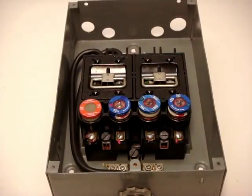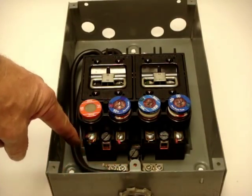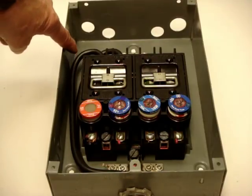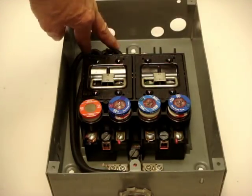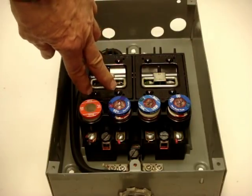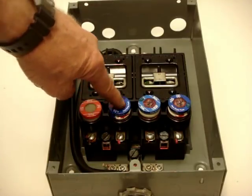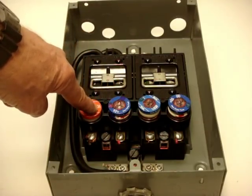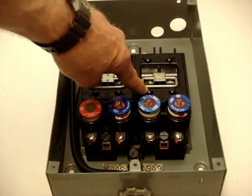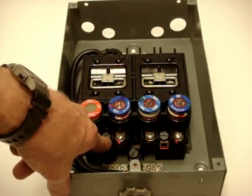This is what the fuse box looks like with the cover off. The power came in from the bottom in this particular installation from an apartment building, comes into the top of the main fuses, comes through to feed the left fuse. The left fuse comes through and feeds these two fuses, the left fuse on the range, and the feeder tap on the left side.